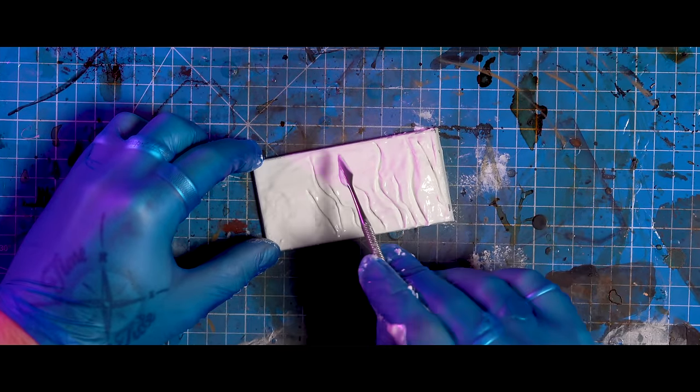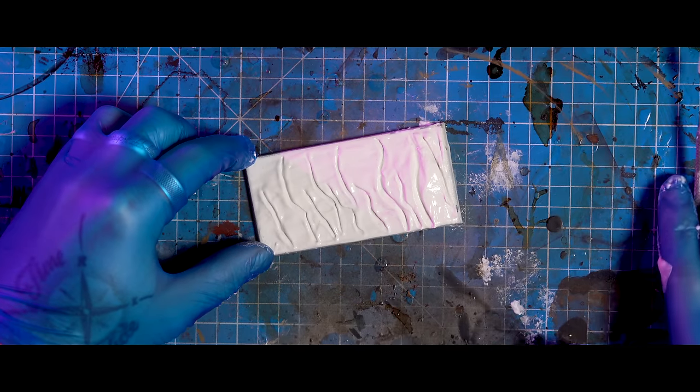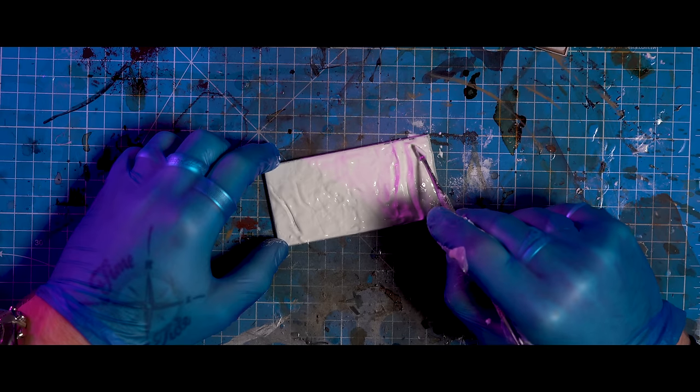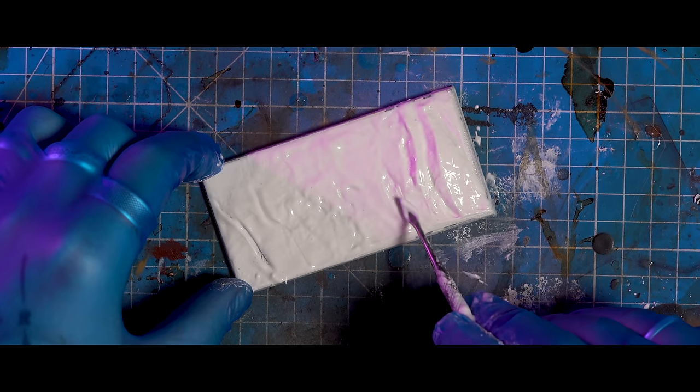Next step is down to you and how you think you can work it best. I tried a few tools, but mostly I settled on a curvy, smooth, backed sculpting tool that I found in Boyes. That, and a good chunk of water, meant I could smooth it quite nicely into these gentle dune-like undulations.